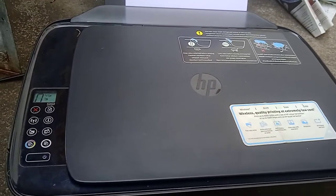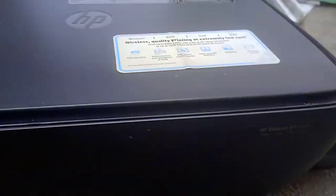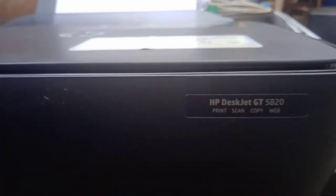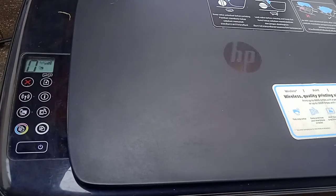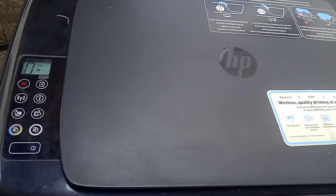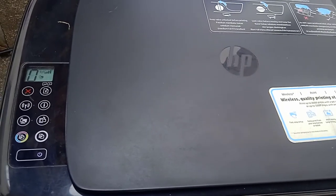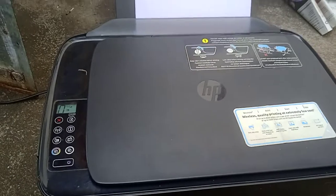Today I am going to show you a HP Ink Tank 5820 printer. Its problem is when we make a xerox copy, black prints properly, but when we xerox color copy, the color is flickering and mismatching. So first, let us see what is the problem.